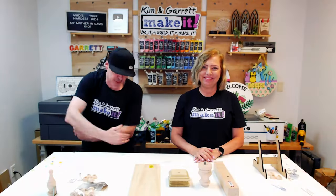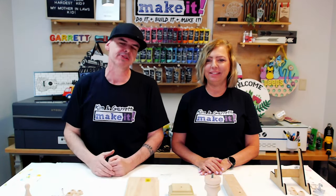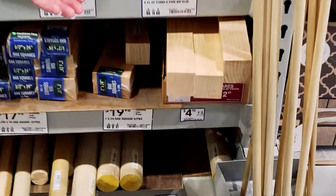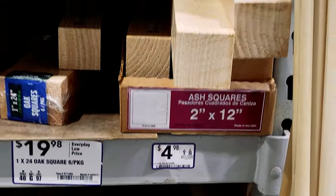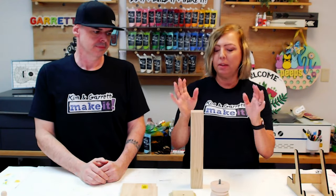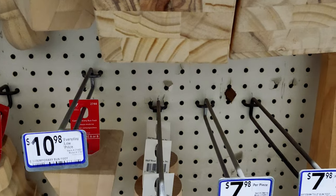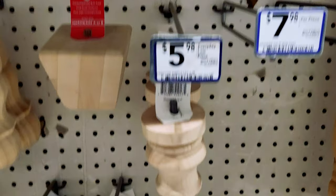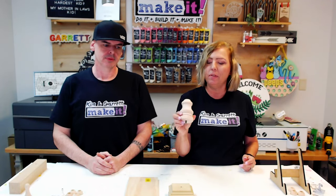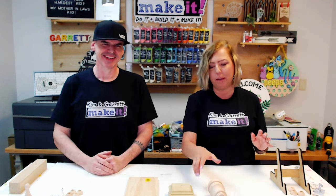Step one: gather all supplies. We weren't totally sure what we needed, so we headed to the local hardware store. We started in the dowel section because we needed the post, and we found a great 2x2 by 12-inch post — kind of a mini version of the 4x4 we used in our last project. While we were there, we were also looking for a finial. The last time we used a sofa foot, and we found a perfect little sofa foot that we think is going to be the right size.